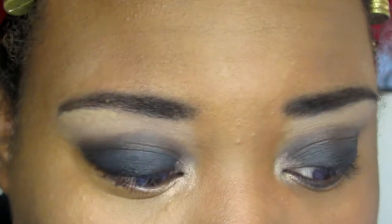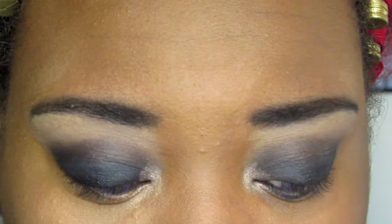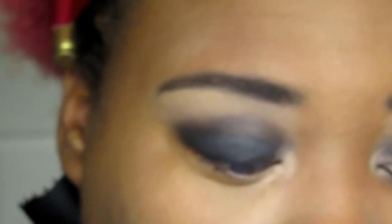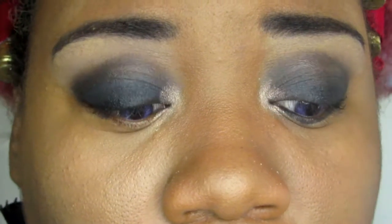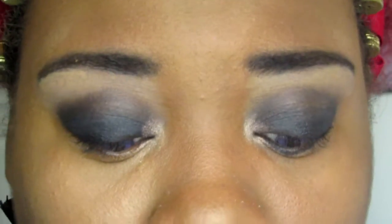For my bottom lash line, I'm going to use the NYX depotted pencil again and also my black kajol waterline eyeliner. I'm going to use both of those on my bottom lash line and then blend it out slightly with the same black matte eyeshadow.